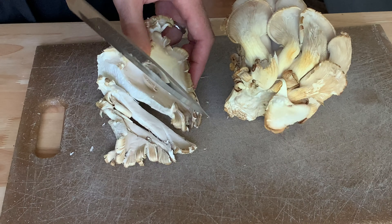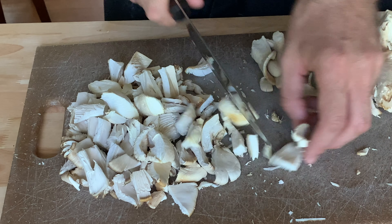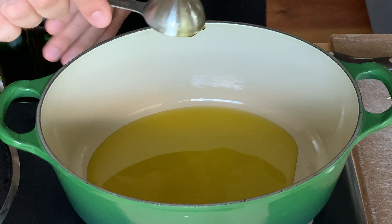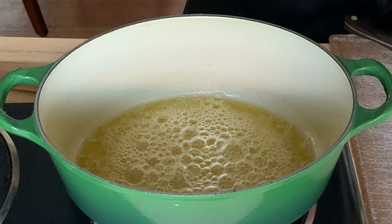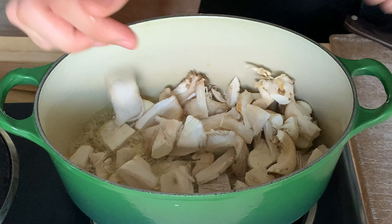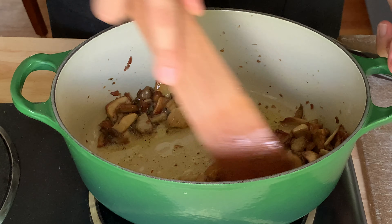Trim off the bottom stem area, then cut the mushrooms into half inch or so pieces. Add four tablespoons of unsalted butter and four tablespoons of olive oil to a deep pan or dutch oven over medium-high heat. When the butter is melted, add the mushrooms. Season with salt and pepper and cook until the mushrooms have given up their moisture and browned nicely.